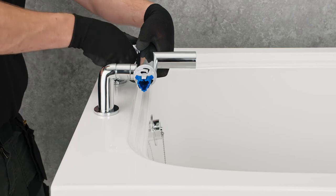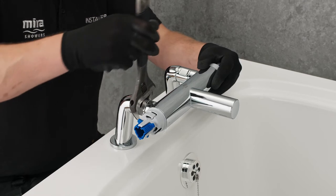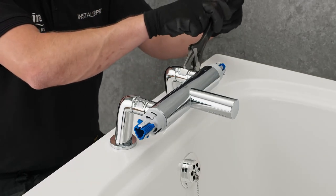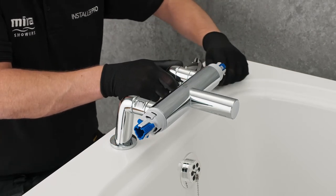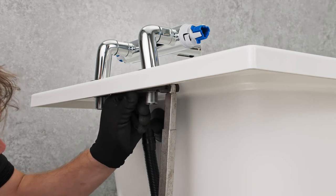Connect the valve to the elbows, making the final watertight connection using an appropriate wrench or spanner. Take care to protect the chrome finish when doing so. The elbow back nuts can then be fully tightened to secure the bath filler in place using an appropriate basin wrench.